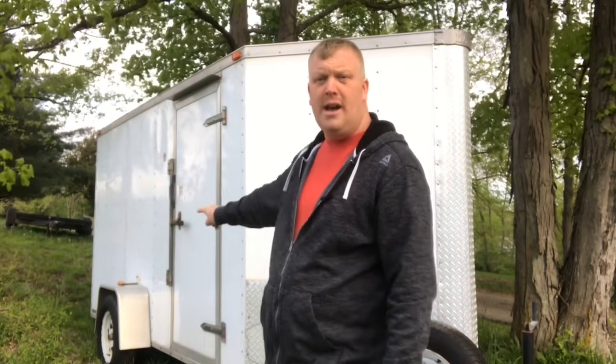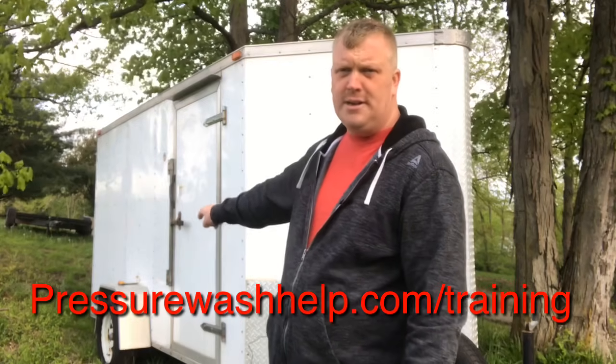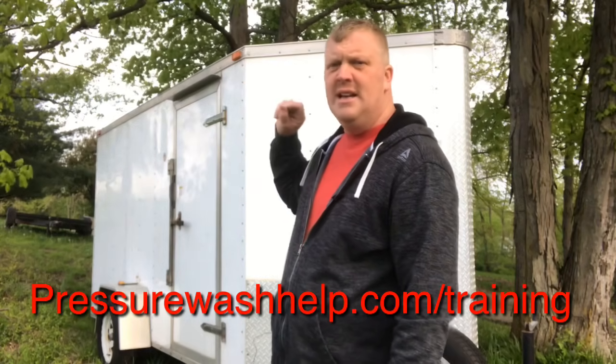I am going to be building a rig for this trailer as training. If you want to learn how to pressure wash, I am going to be building it. If you want to fly to Cincinnati, I will teach you how to pressure wash. Or you can go to my online course at pressurewashhelp.com/training.